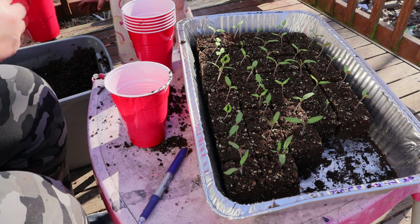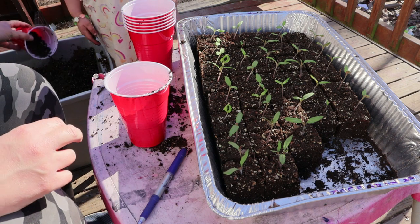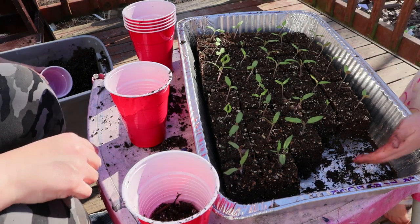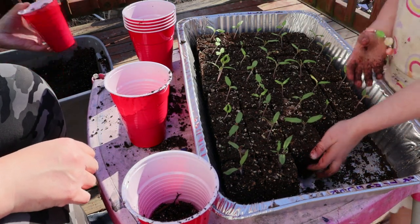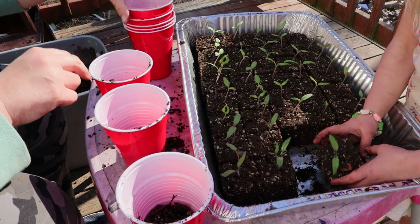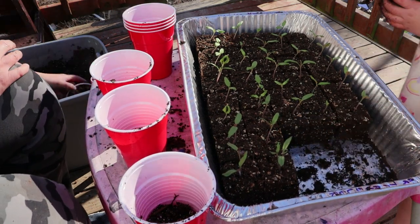For those of you with kids, if you've ever wondered how the heck do I garden with kids around — this is how you do it. It's a little bit slower and things are a little less precise, but that's okay. They get done and the little people learn.